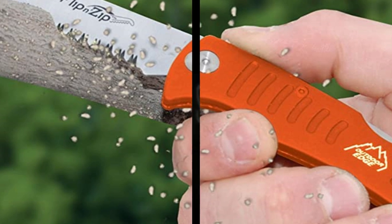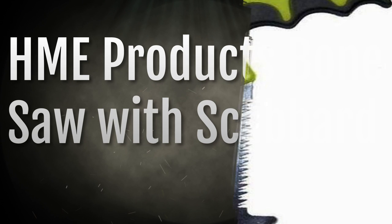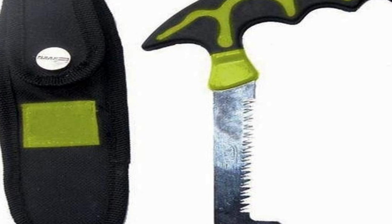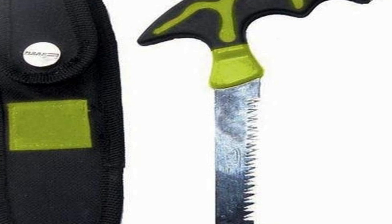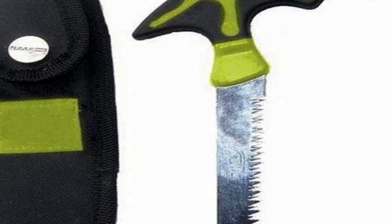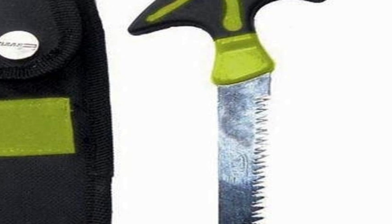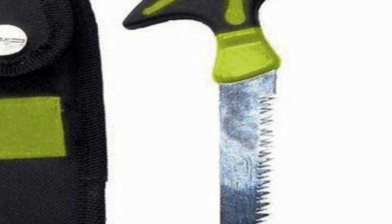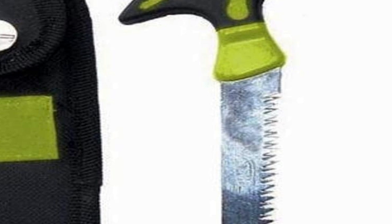Number one on the list is HME Products Bone Saw with Scabbard. This works well for both pelvic bone and cartilage between ribs on deer, as well as small limbs when using a climbing tree stand — handy little carrying case. I used this to field dress a wild pig; it did a decent job cutting the pelvic bones but did not do well cutting the leg bone. I got partway through the first leg and changed to another saw. A hacksaw or something with teeth spaced closer together would work much better. It is lightweight and easy to use, but not great for a full field dress of a pig.